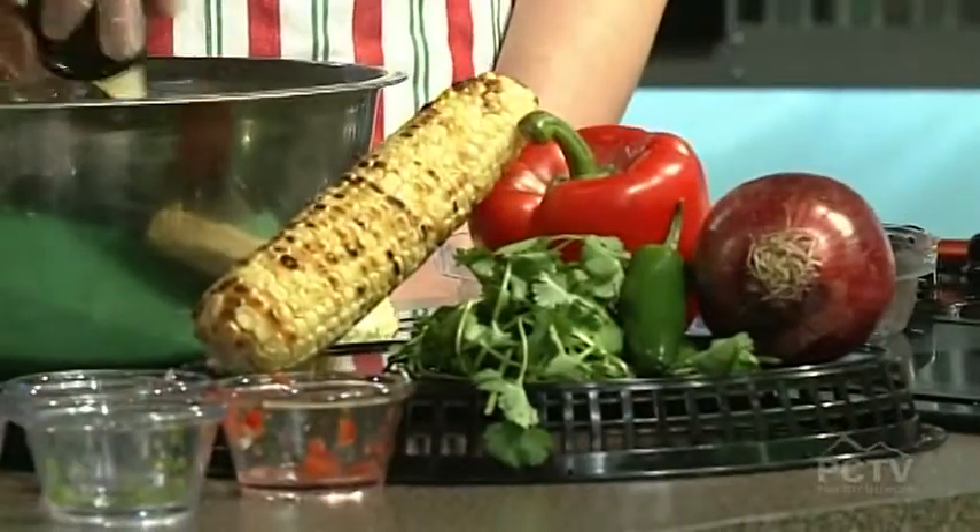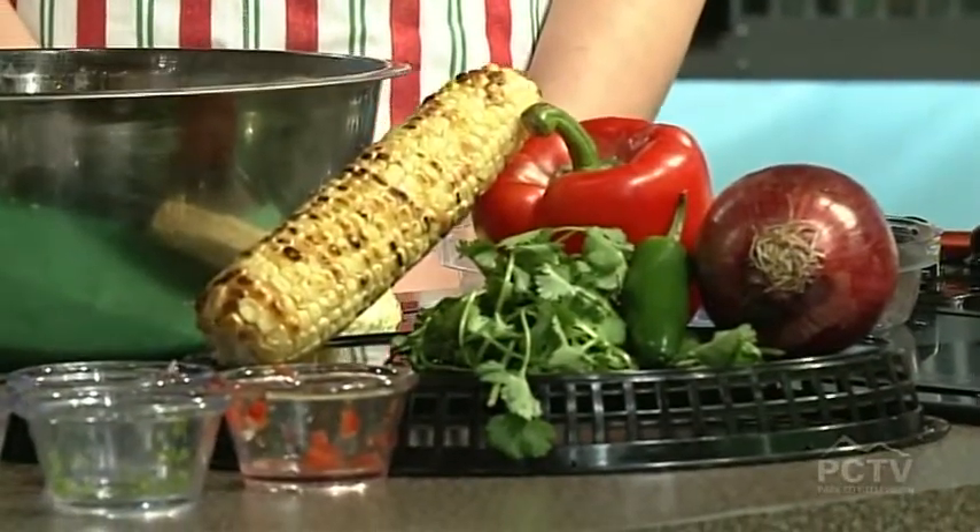Then we have our cilantro. Cilantro has that really good flavor, but if you put too much it can be overpowering. Some people don't like that, but on a burrito I think it works out really well. We have fresh squeezed lime juice, some salt, and then we'll do our cayenne pepper. Then we'll just do a rough mix to make sure that we get all the ingredients incorporated really well.